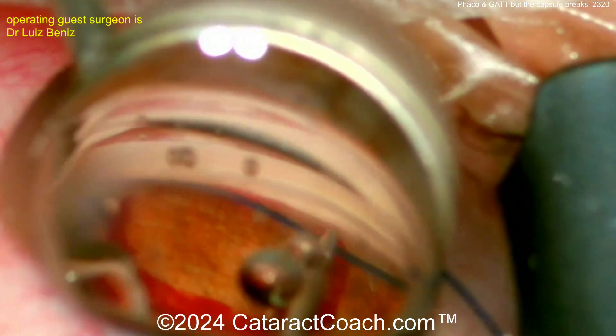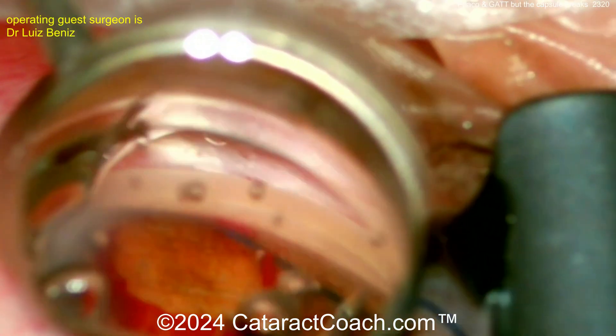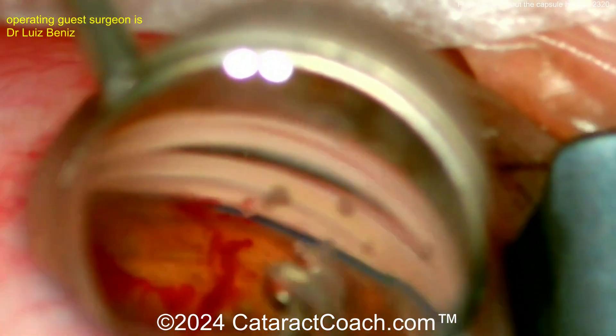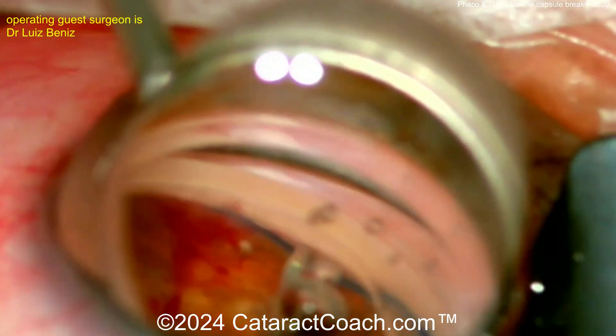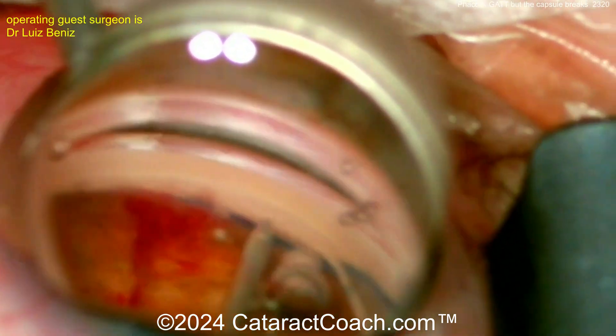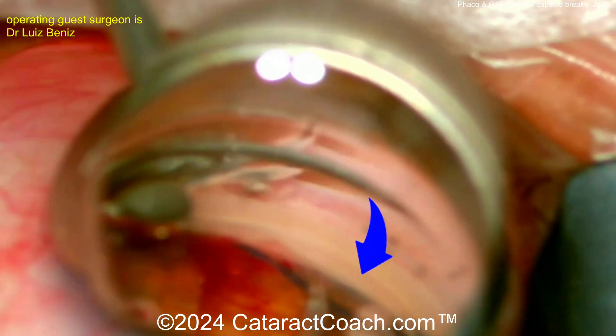Pulling it through — very nicely done. Keep advancing, advance, advance, advance. In this case, even though there was a posterior capsule break, fortunately it was small. There was no vitreous prolapse. The anterior hyaloid face was intact. And even if you couldn't get that posterior rhexis done, it doesn't really matter. You put your lens in the bag, and that lens — the optic itself — acts as a barrier.